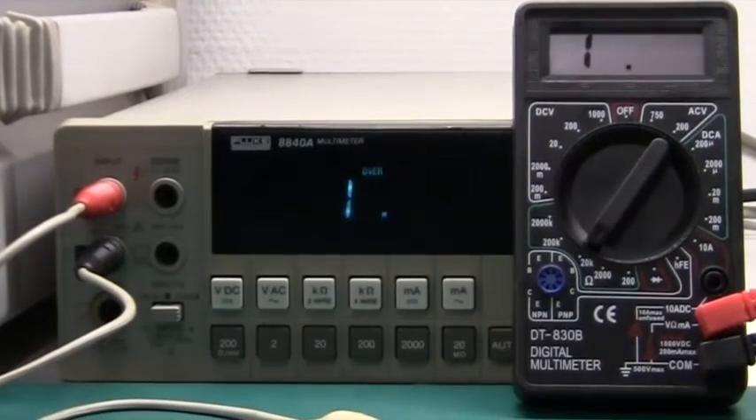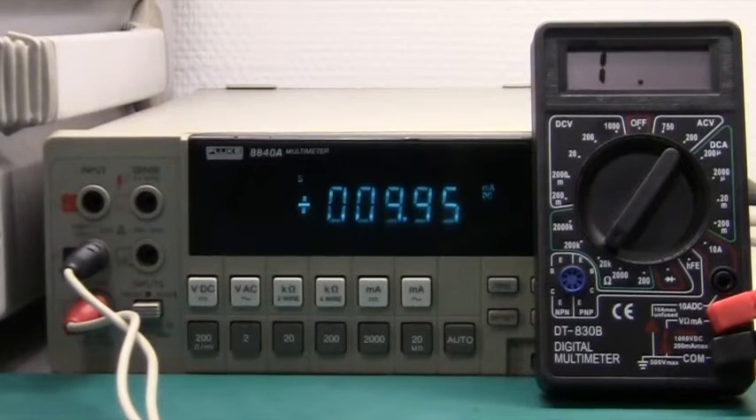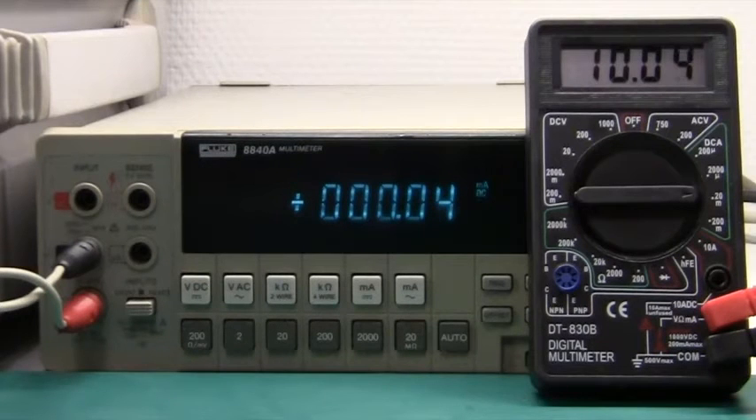Finally, let's measure current. On the current range, my Fluke shows 9.95 milliamp, and if we swap to the multimeter, we get 10.05 milliamp. So we're also a little bit out. But generally it's performing pretty well, considering the cost.